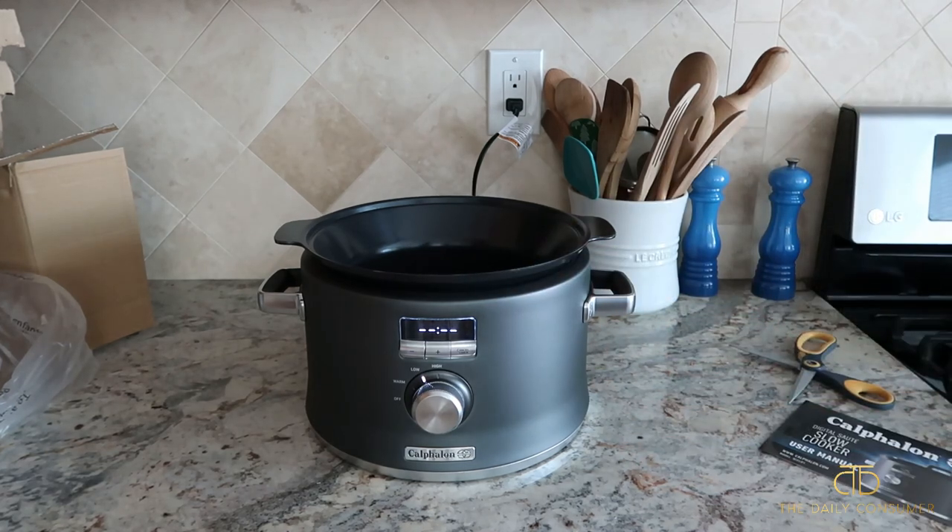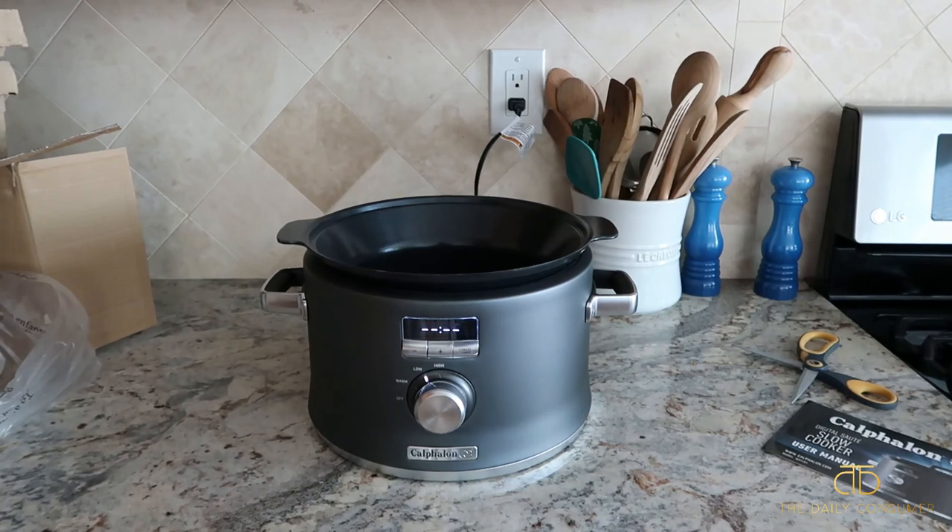Hopefully this was helpful to see this unboxing of this slow cooker. I'm super excited to use it and I've read really good reviews about it. Hopefully this was helpful for you guys, and we'll see you in our next video.